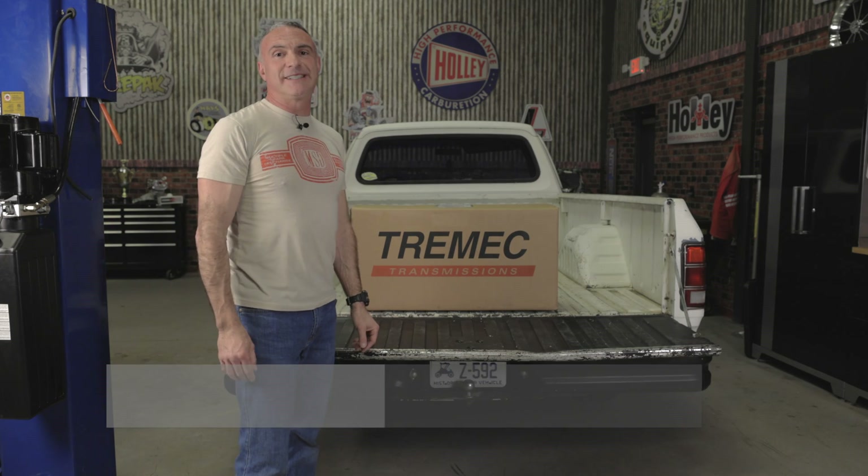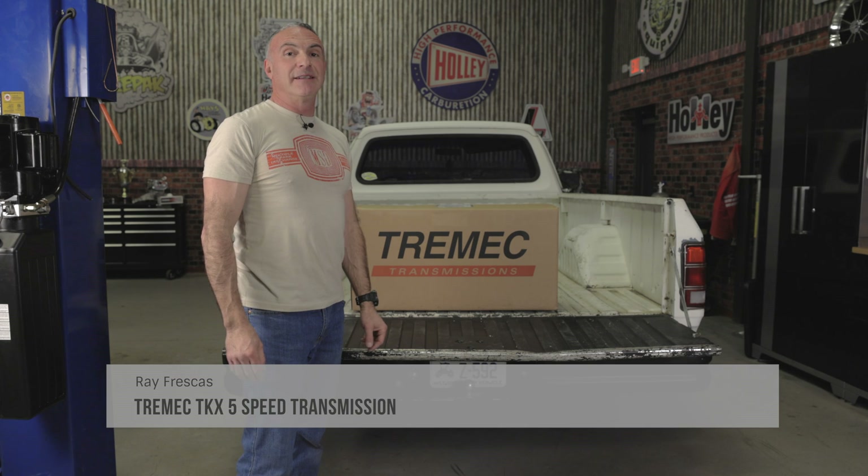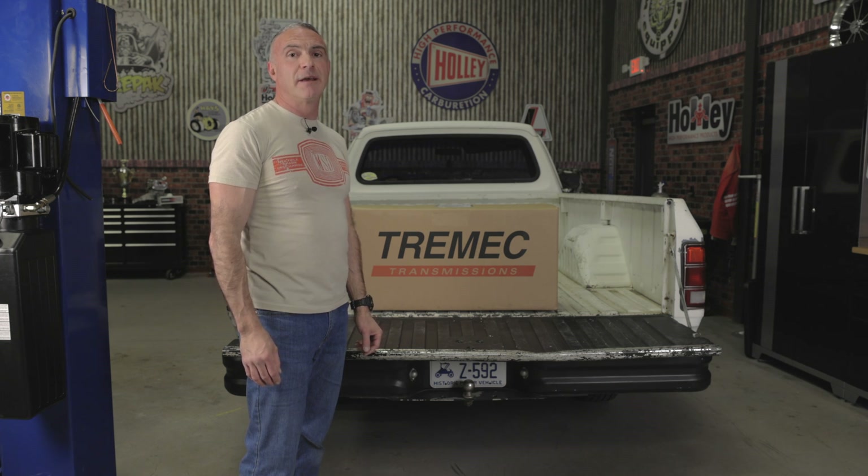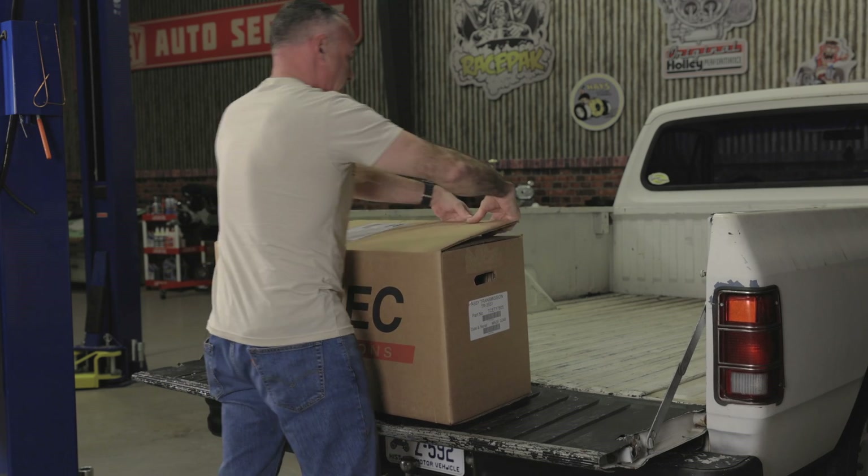We just got our hands on Tremec's new TKX transmission. It's a brand new transmission that evolved from Tremec's TKO series, and it's developed specifically for gearheads like you and me. Let's get it out of the box and take a closer look.